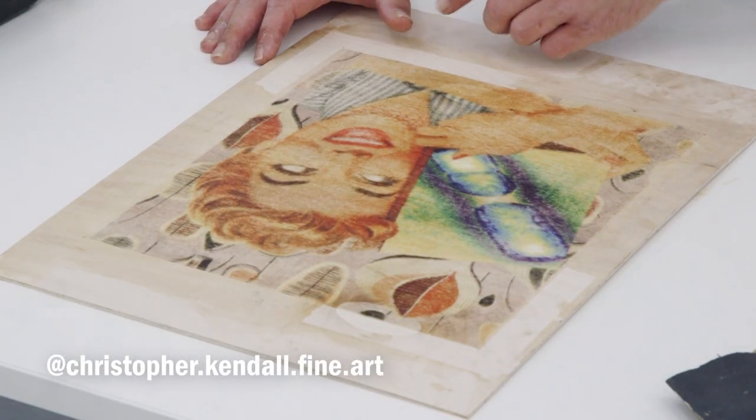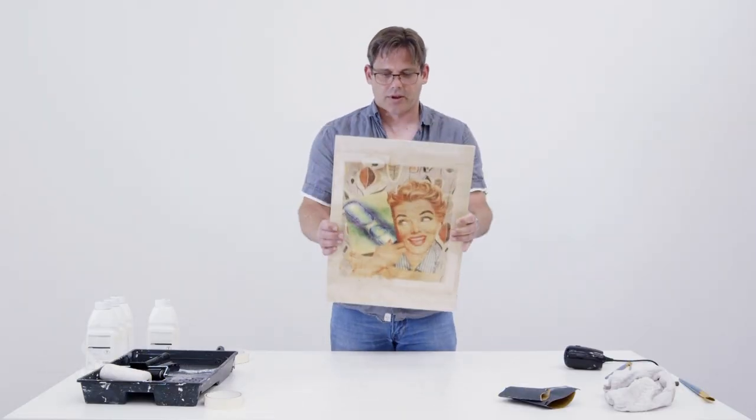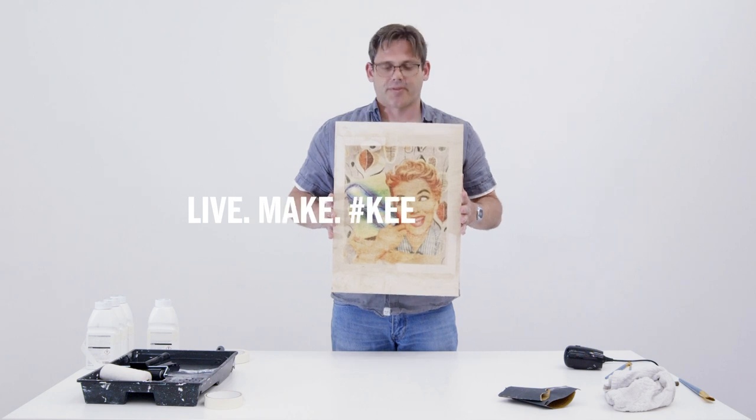I would sand around the edges, giving it a sort of a sharper border. And that's it, done. That's transfer printing by Chris Kendall.